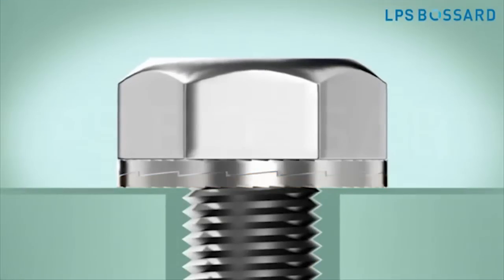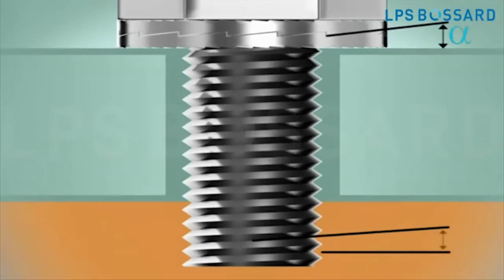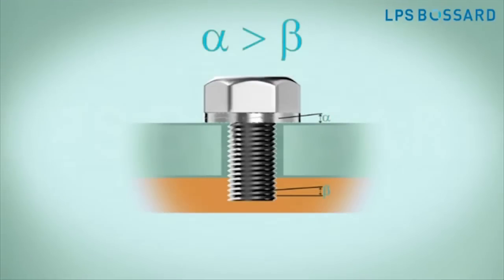The key is the difference in angles. Since the cam angle, alpha, is larger than the thread pitch, beta, the pair of washers expands more than the corresponding pitch of the thread.